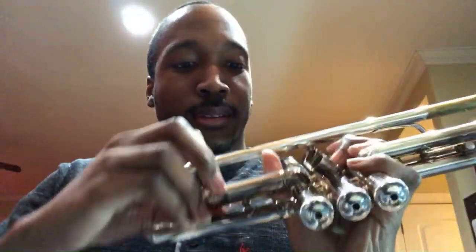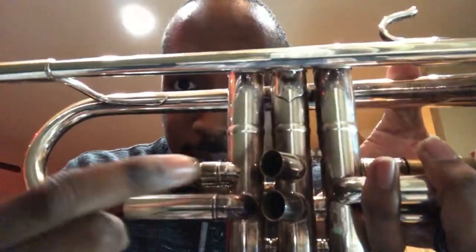I'm taking out the second slide, taking out everything - even the caps. One of these caps is stuck so I need to get it professionally cleaned to get it off. If you have any rubber bands on your horn, don't use pliers - that's how you mess up your horn. Take the rubber bands off and place them where you can find them.